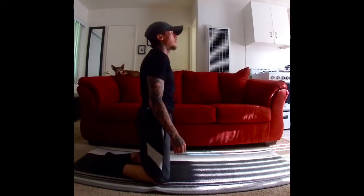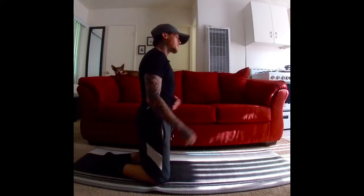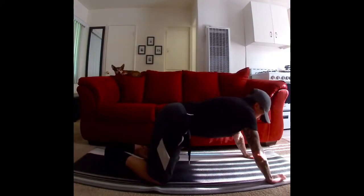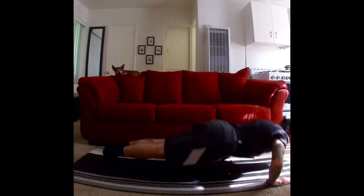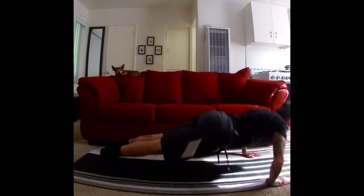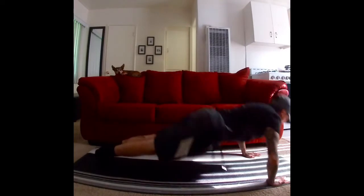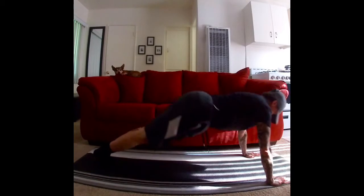Inhale, exhale. Here we go, get ready — last set. You can have a water break and then we'll move to our abs. All right, here we go. Ready, hands planted, waist up and down — ten, nine, eight, seven, six, five, four, three, two, one. Keep your hands here.